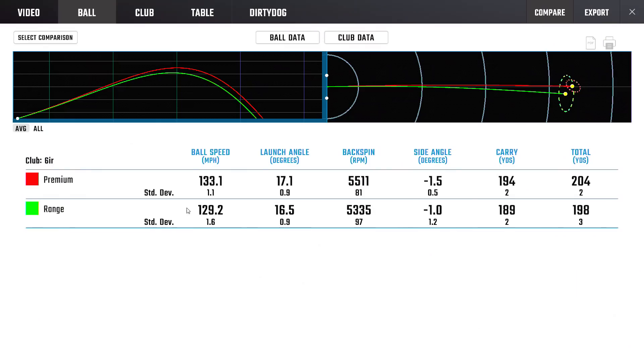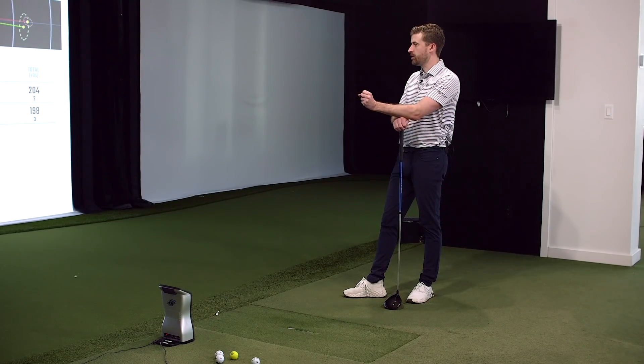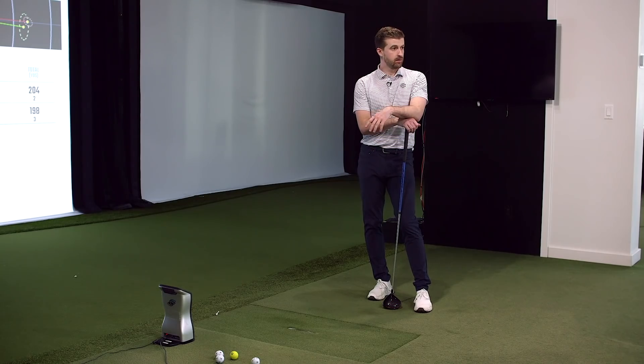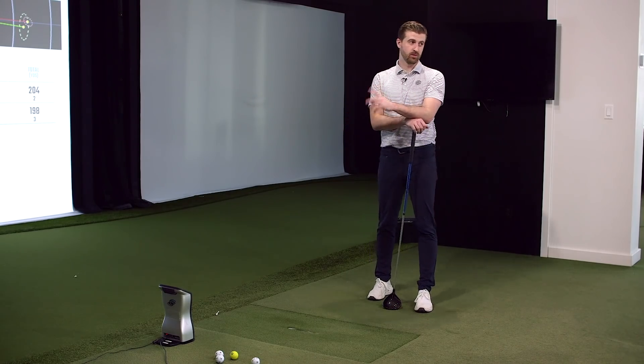Six iron - less of a shocker. We saw ball speed increased by four miles an hour with the premium ball. Launch was a little bit higher with the premium and spin was a little bit higher, but recognizable. This is the part where you could say, could I get a decent iron fit with a range ball? Yes, probably. You could get a decent iron fit based on what we're seeing here. These were well-struck shots - we made sure we controlled that. Those numbers look quite similar. You're not going home with a brutal iron fit - you could definitely go home with a brutal wedge fit, but not a brutal iron fit. Don't be choosing wedges off big stick quads.